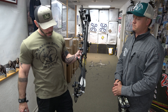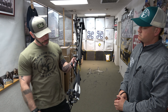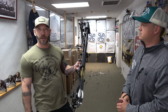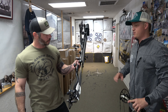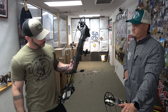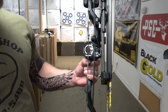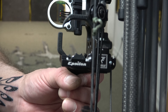Because of how they designed that quiver, I wasn't getting a bunch of lean like I normally do, so I chose not to run a full back bar. Just having this little stub here gives me enough weight on that side to keep the bow in balance at full draw without something big and bulky sticking out. Prime also teamed up with Hamski, so their new Epsilon Hamski rest fits the bow perfectly.